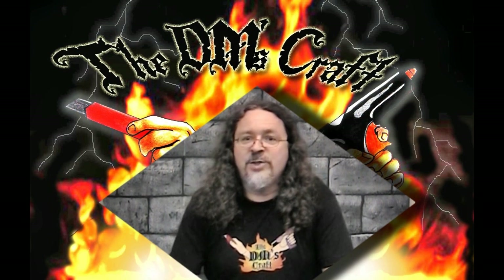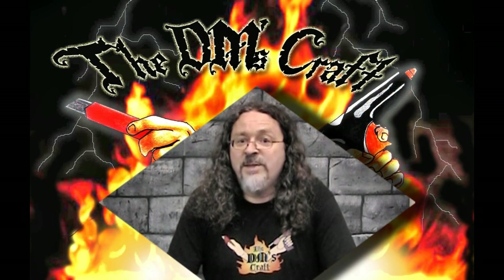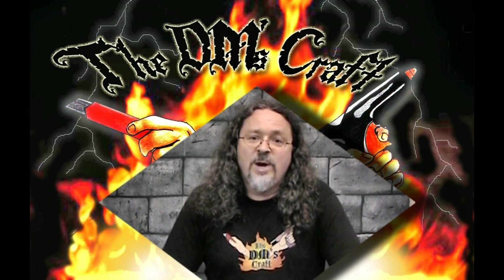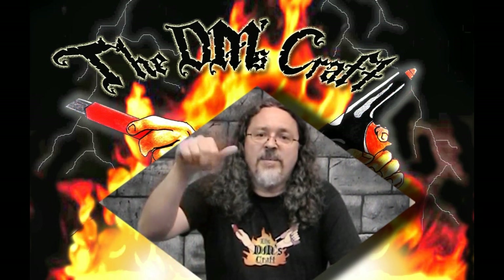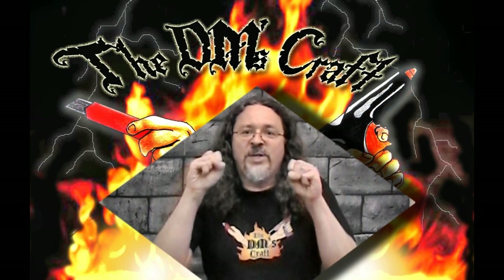Hey crafters, I hope you've enjoyed this episode of the DM's Craft. Make sure to subscribe — I have tons of other videos. I am the originator of the 2.5D method of crafting tiles. I also do dirt cheap terrain for the table. If all this intrigues you, make sure you check out all the videos below. Also join my forum — we have lots of great crafters on there who give advice. I have a link above and below, and last but not least, remember: go forth and craft!